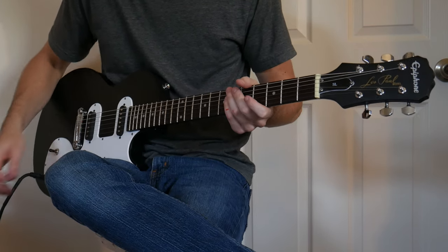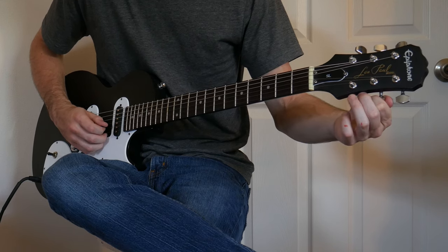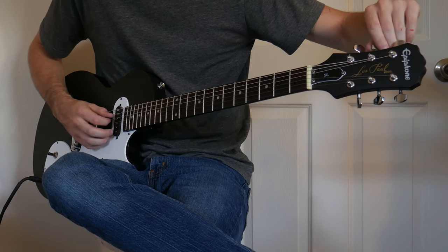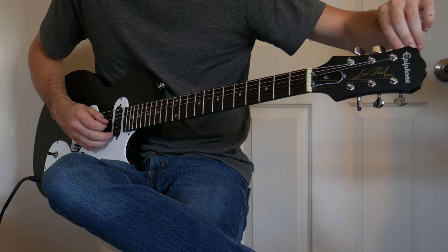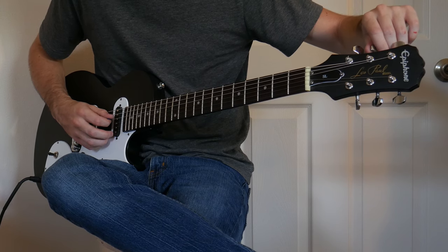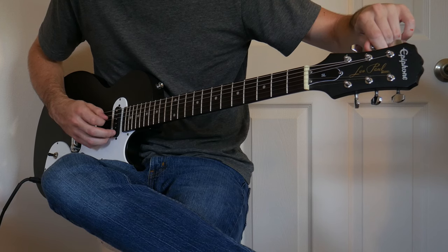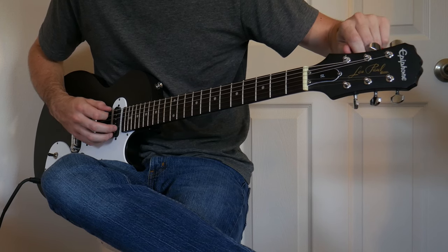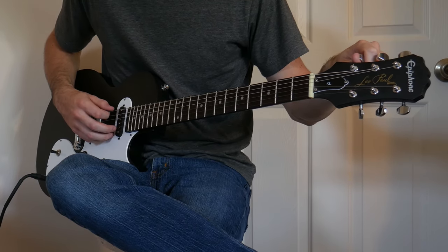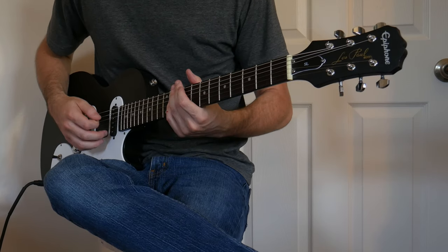These are new strings so they'll go out of tune a couple of times until they set. There's a little bit of fret buzz on the D string, the A string, and the low E as well. But for a beginner, having a little bit of fret buzz is nothing compared to not being able to push down on your first fret.